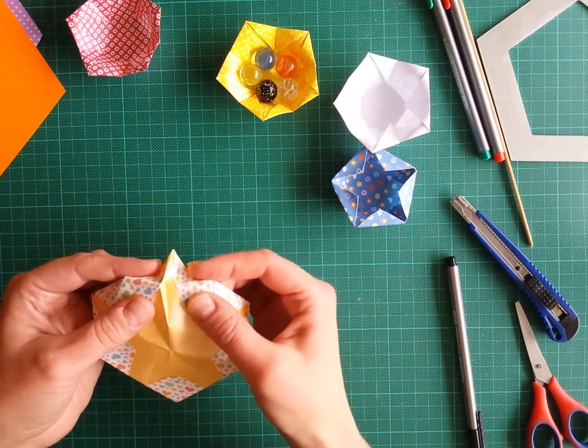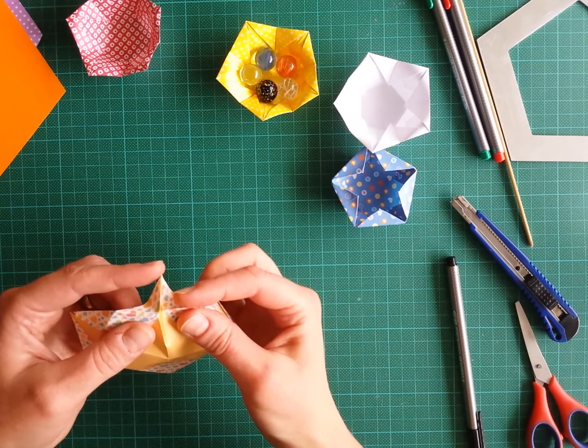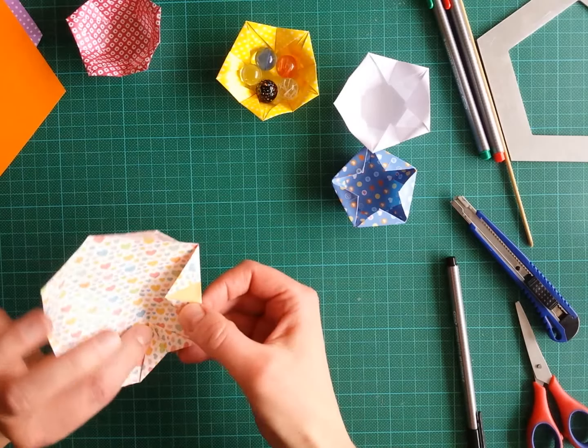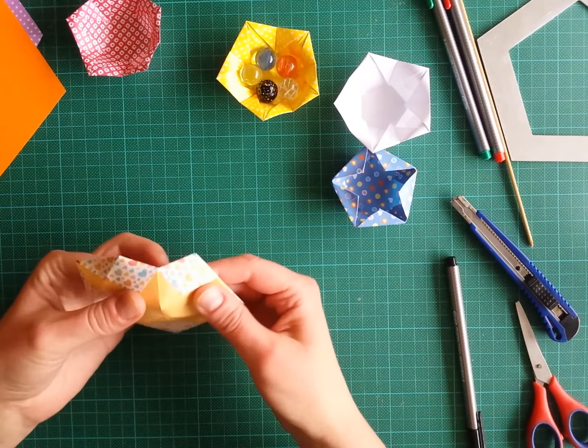What we need to do now is change this valley fold into a mountain fold. I simply pinch like this. Then the important step: we push this mountain part in while at the same time folding this part back, creating something like this. This is one part of our bowl already done.